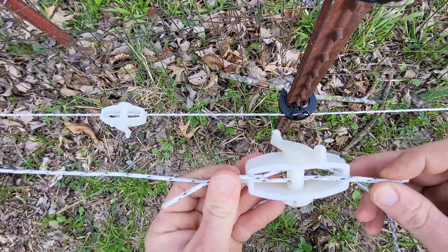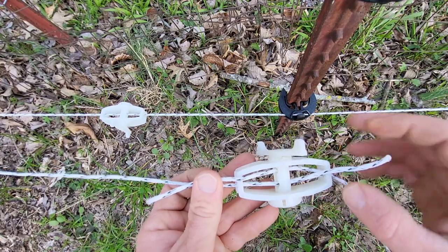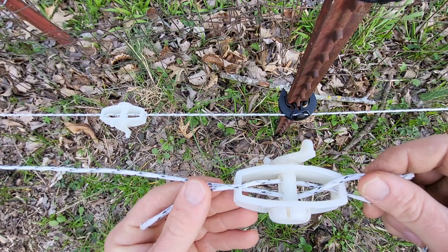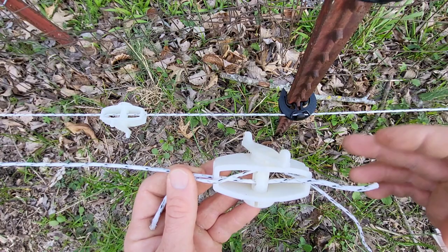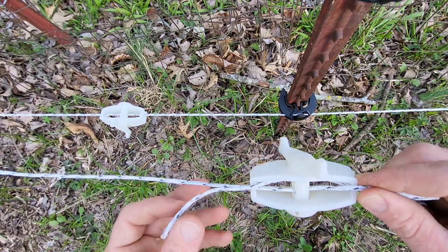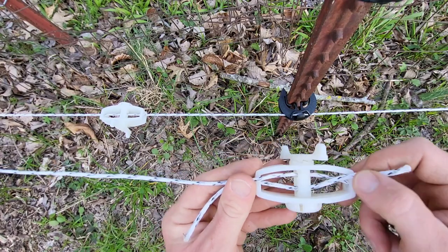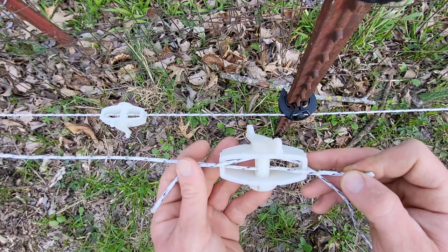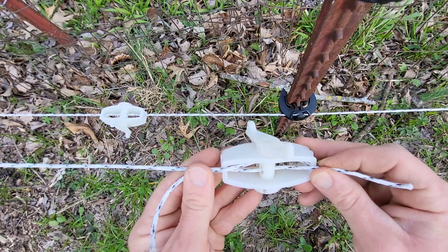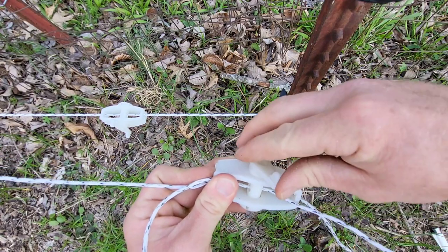Got a few inches on each side. You want to make sure you got a little extra wire hanging out because you need to make sure that these have a good connection. This hasn't failed me yet. You can just tie it together, but I think this looks better, and I was already going to put a tensioner on this fence so I might as well put it here to connect it. Maybe about three inches on each side hanging out.